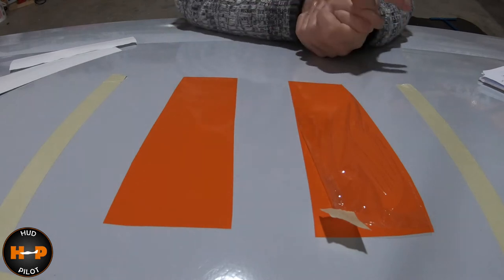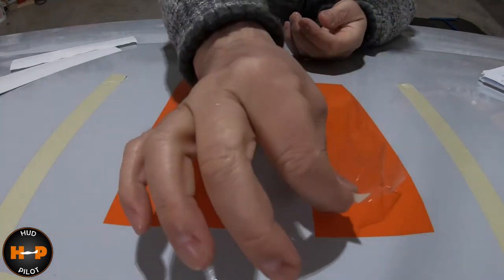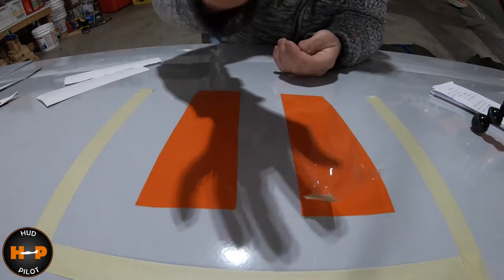Before we get to the whole design on the plane, let's start with the vinyl that I was using. This is 3M 2080 vinyl. In front of me here, we've got a 2080 and 1080 vinyl. The only difference is that the 2080 has this little protective coating on it — I'll call it saran wrap because that's what it looks like. The idea is that when you use squeegees, you can accidentally scratch the vinyl, so the 2080 is meant to protect that. The 1080 doesn't have that protective coating.